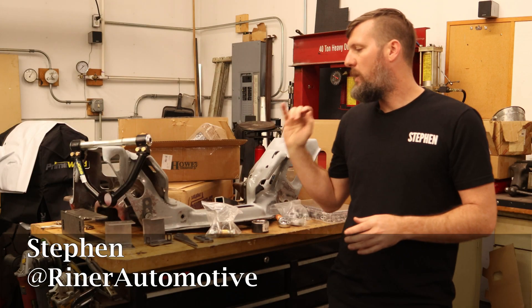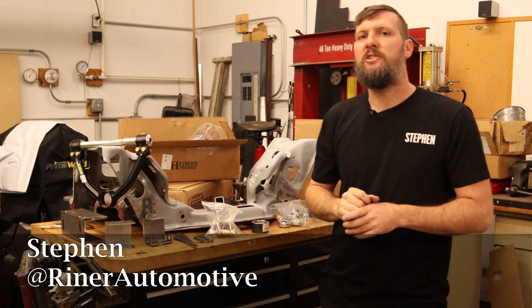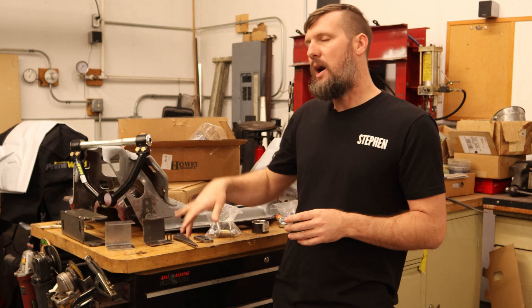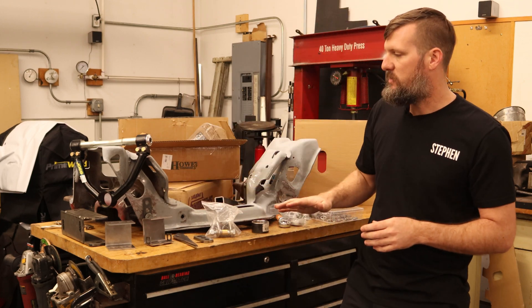Welcome back everybody. We are working on the Mustang SLA suspension again. If you remember in the last video, where we left off, the suspension went up and down but something was not right in the geometry.